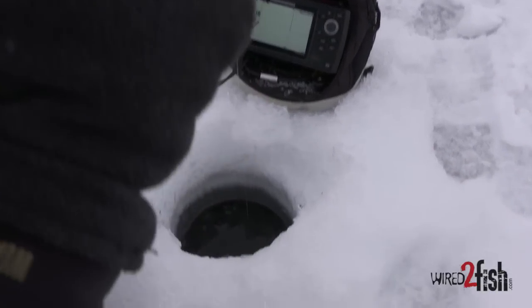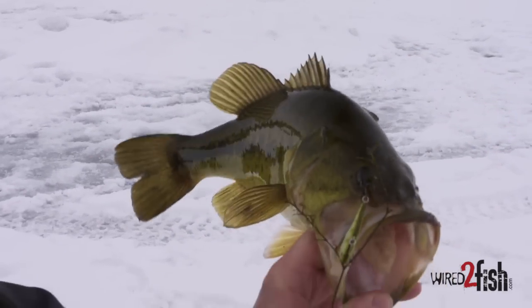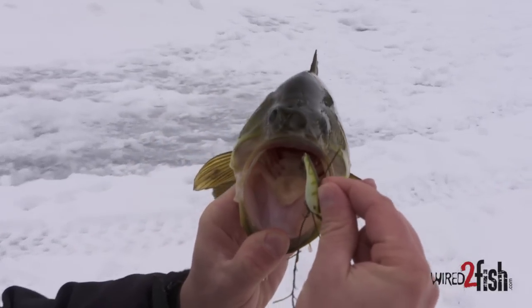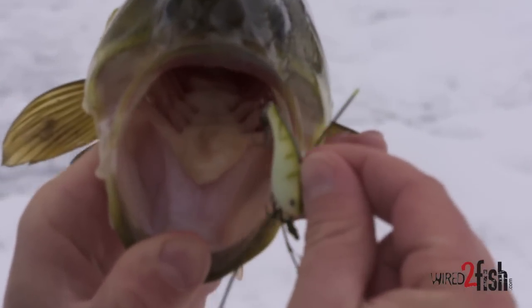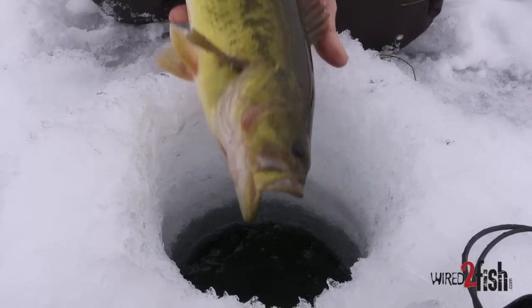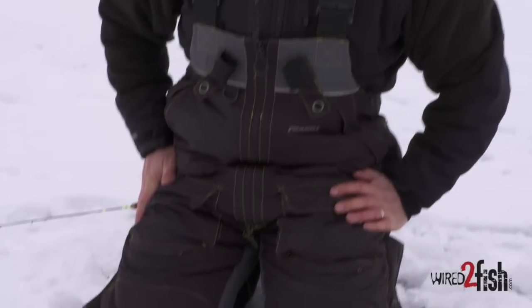There he is — look at him, he's got some lead on him. Look at that pretty bass. That's a perfect presentation for a fish like this — it's the right size for winter fish. Very good.